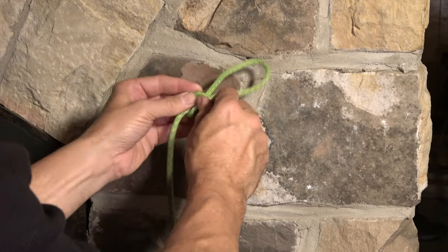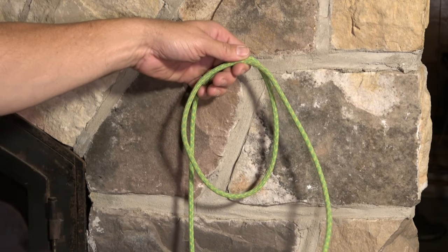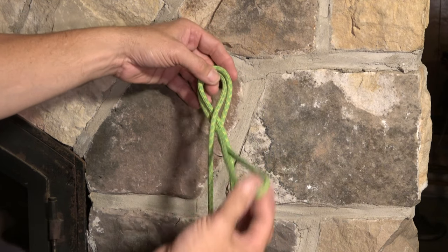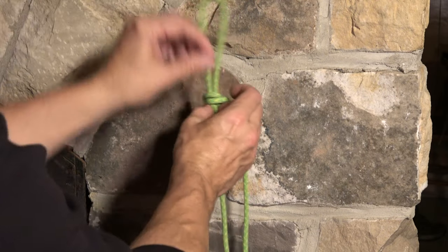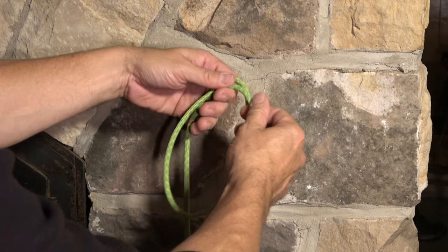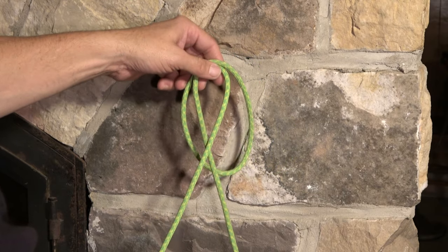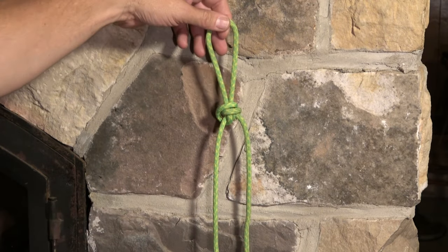I won't tighten that too much. Let's do it again. Around — I'll bring this line in front of the loop, take that bight out the bottom, and through. Once you get good with this, it becomes second nature. I find myself with my left hand just — I flip the loop around back, and just like that, you've created your Alpine Butterfly.